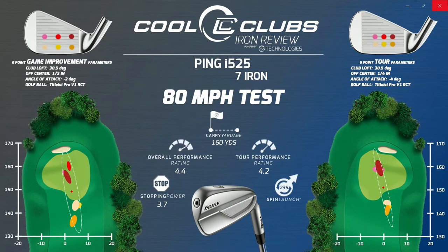More importantly, what does it do on the robot? It's kind of for the better player who wants some distance — it's not big and bulky by any means. It's pretty hot and has a lot of distance. The i230 went about 148 yards and this has gone 160, so it's about 10-12 yards longer — quite a bit of difference. It sits right in the middle of Ping's iron loft range right now, with 30.5 degrees in the seven iron.